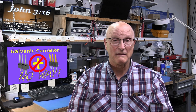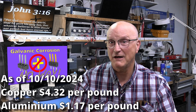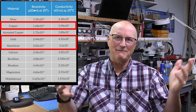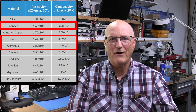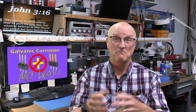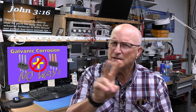Scenario two. At one point, someone realized that aluminum was a lot cheaper than copper and conducts electricity almost as well. So let's start using aluminum wire for house wiring. And so they did — aluminum wire in contact with brass and copper contacts and screws and the like. Houses started burning down and the cause was traced back to an electrical issue. What was the problem in both of these cases? We have dissimilar metals in contact with each other.